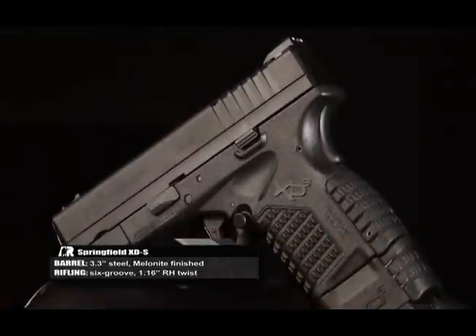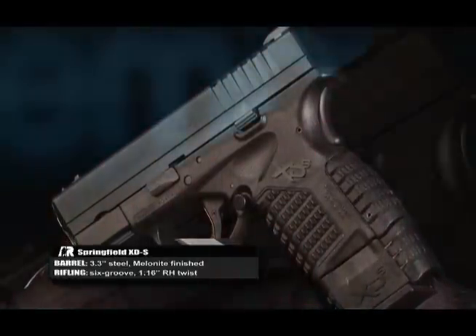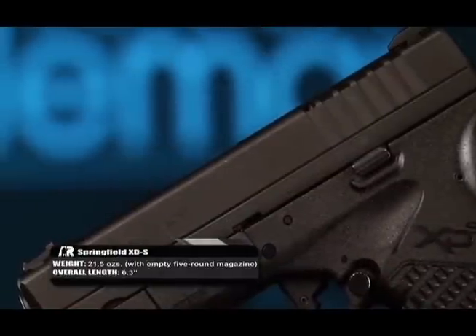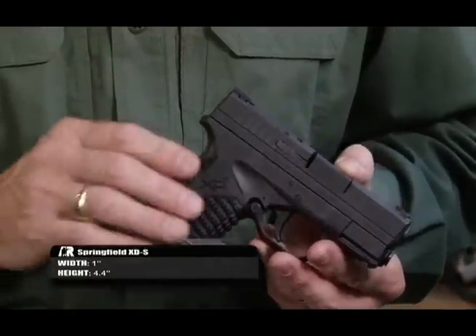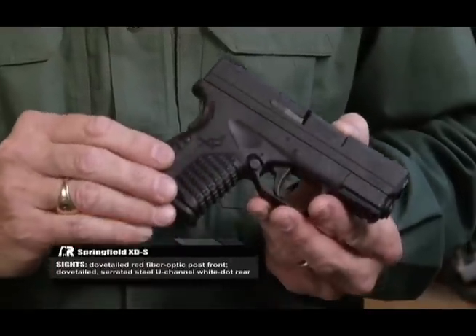It's a polymer frame, single stack, and here's the kicker — it's in .45 ACP, John Browning's classic cartridge. So the XDS has no excuses to offer in terms of power or stopping power of the cartridge.